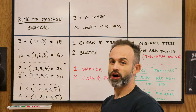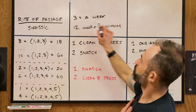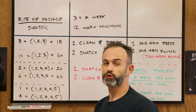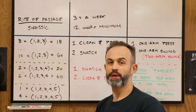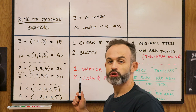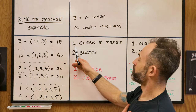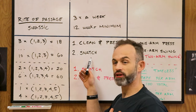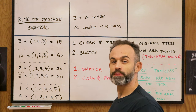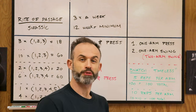The details: only two exercises. Make sure you train three days a week. Do the program for a minimum of 12 weeks — the longer you stay on the program, the better results you'll get and the stronger you'll become. Change the order of exercises from day to day: the first day do clean and press first and snatch after; the second day do snatch first and clean and press after. Keep alternating three days a week.